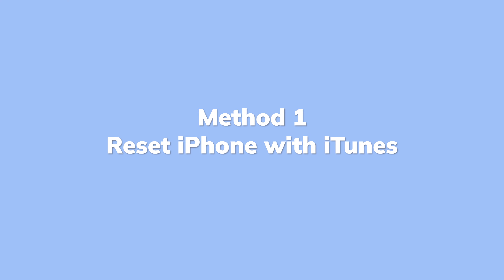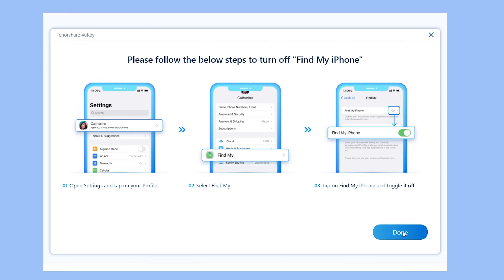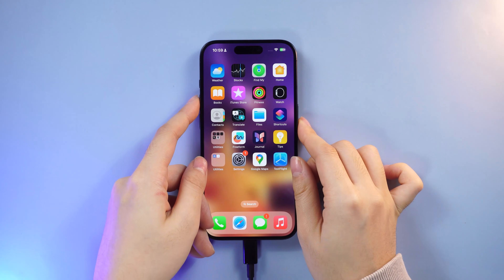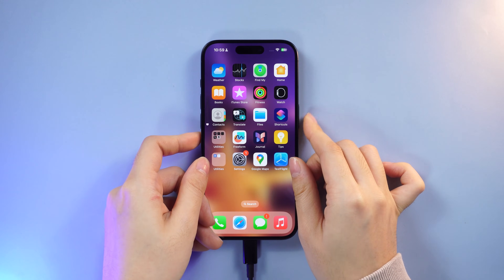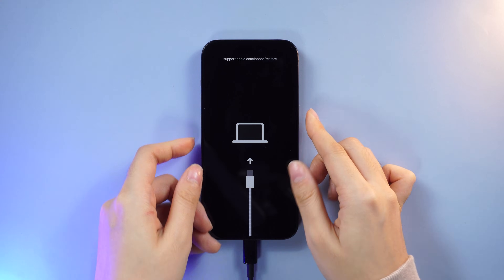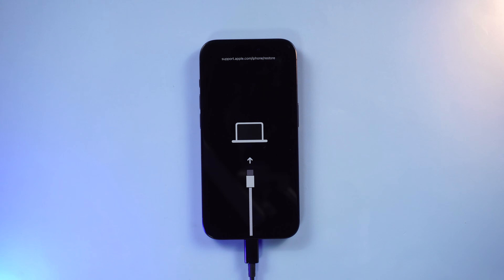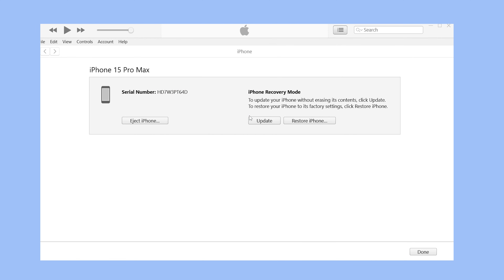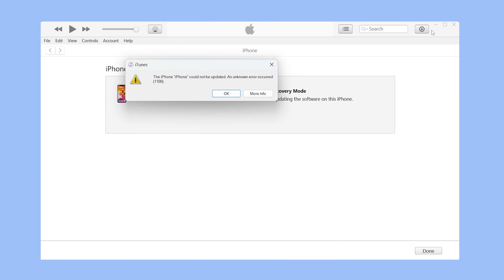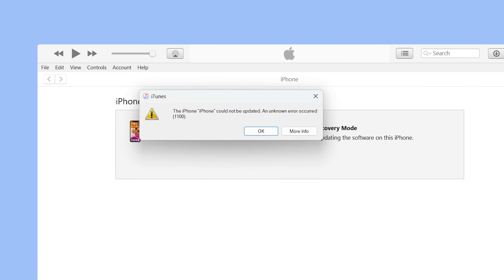Method 1: Factory reset iPhone with iTunes. This one's a classic. Just make sure Find My iPhone is turned off before you do this. Connect your phone to your computer and put your iPhone into recovery mode — volume up, volume down, and keep the side button pressed until the recovery screen appears. Fire up iTunes and choose the Restore and Update option to reset it. Due to several reasons, iTunes may not always be helpful.